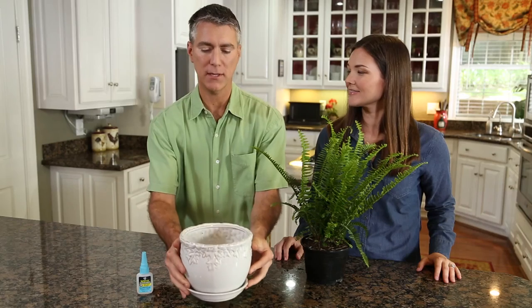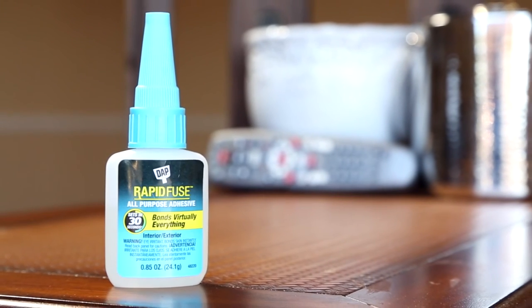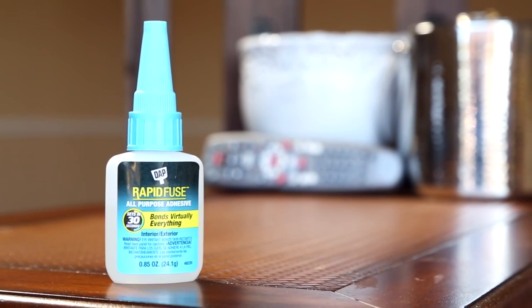DAP RapidFuse All-Purpose Adhesive bonds virtually everything, and it sets in just 30 seconds. Because when stuff breaks around your house, you need a glue that can fix everything.